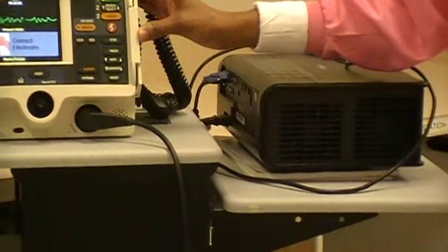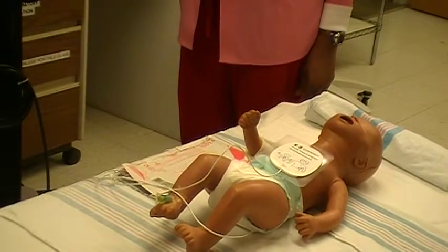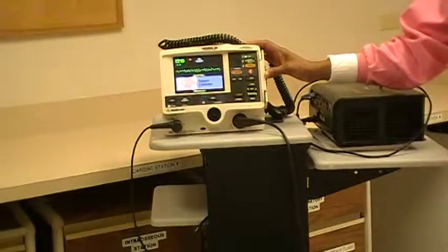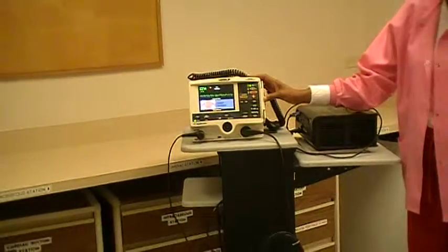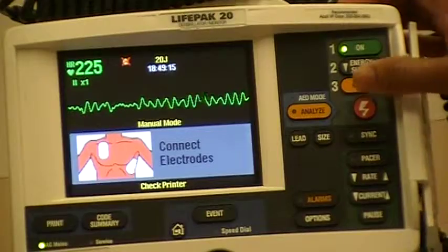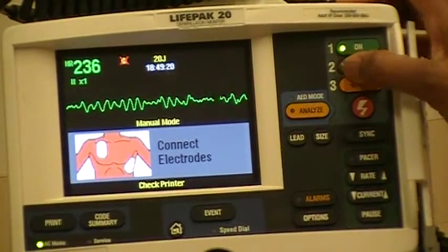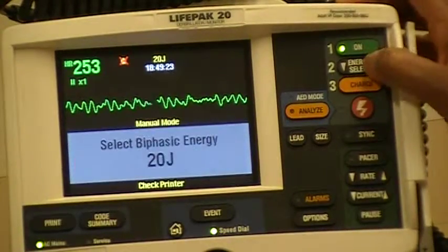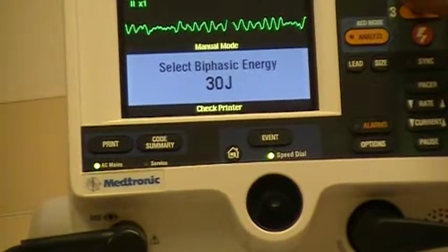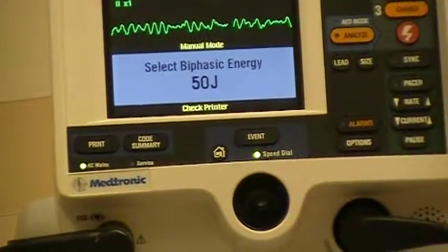If continuous end-tidal CO2 is available, readings above 10 will indicate that adequate compression depth is being achieved. After two minutes of CPR, check the rhythm. If a shockable rhythm is present, recharge the defibrillator to a higher dose — 4 joules per kg. For a 10 kg patient that will be 40 joules. Our LifePak 20 goes to 50, so we'll round up to 50 joules in this case.